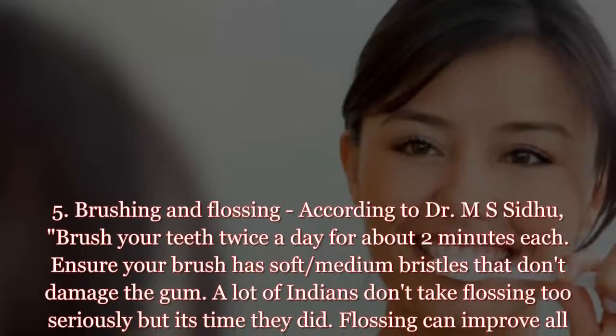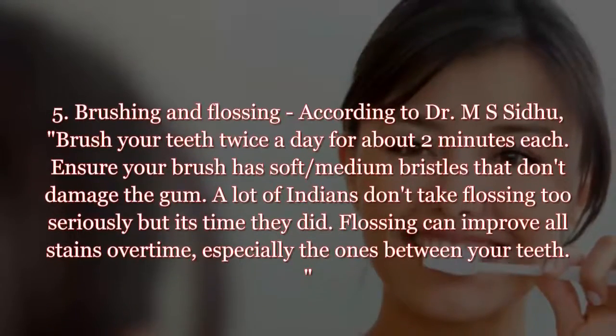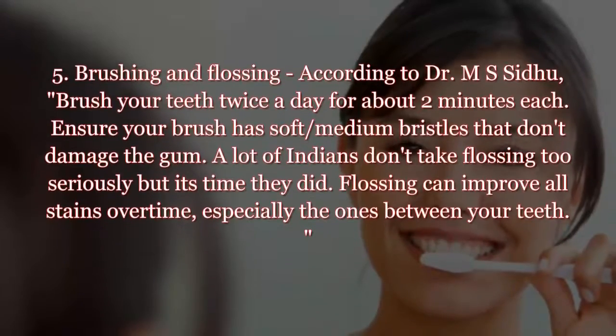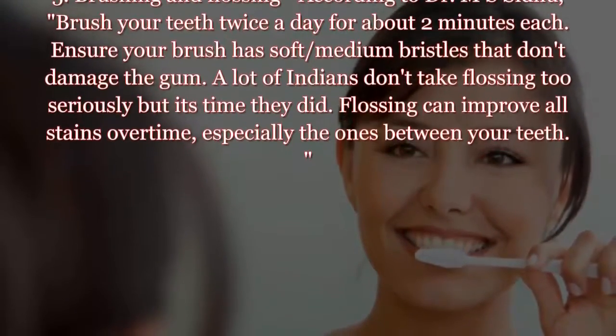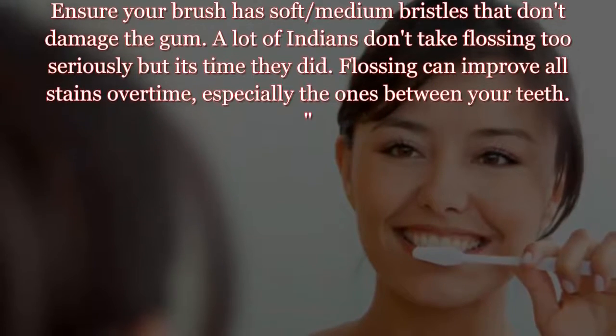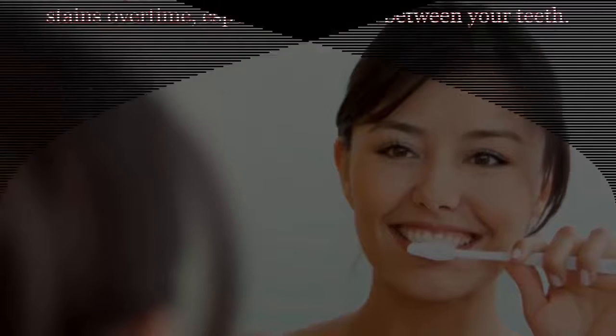Tip five: brushing and flossing. According to Dr. MSI, brush your teeth twice a day for about two minutes each. Ensure your brush has soft to medium bristles that don't damage the gum. A lot of people don't take flossing too seriously, but it's time they did — flossing can improve all stains over time, especially the ones between your teeth.